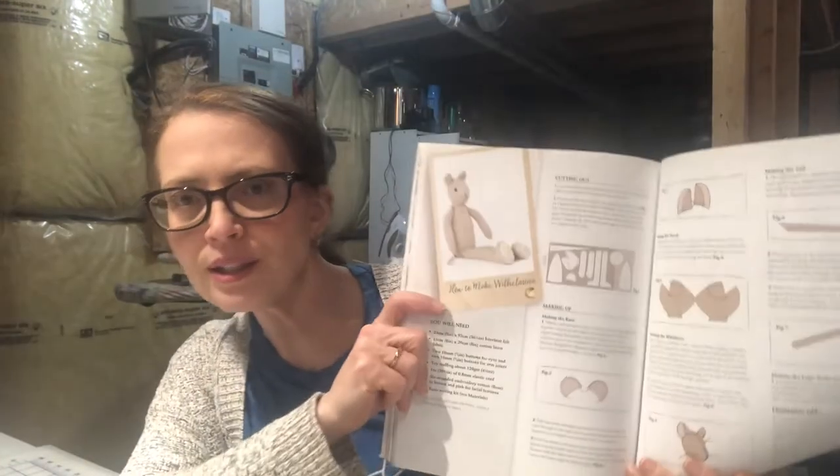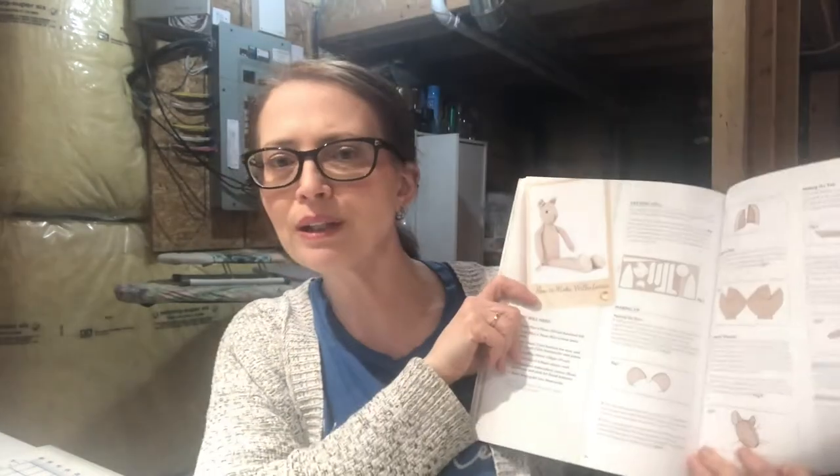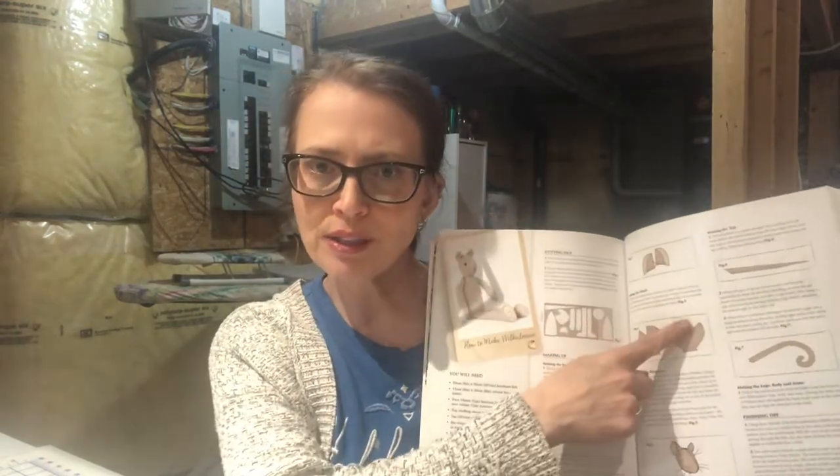Now what we did last week was we cut out all the pieces and marked them up. So now what we're going to do is go into the instruction book on the part for how to make Wilhelmina Woodmouse. I notice with this instruction book a lot of the time they'll start you on some instruction and then say go see how this was done on the other animal.